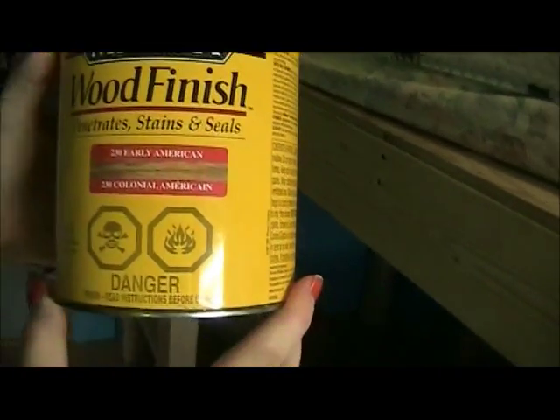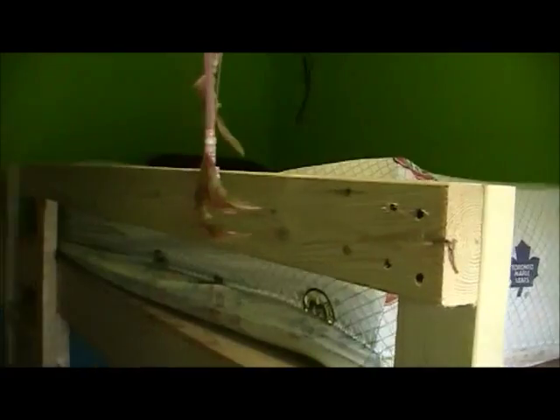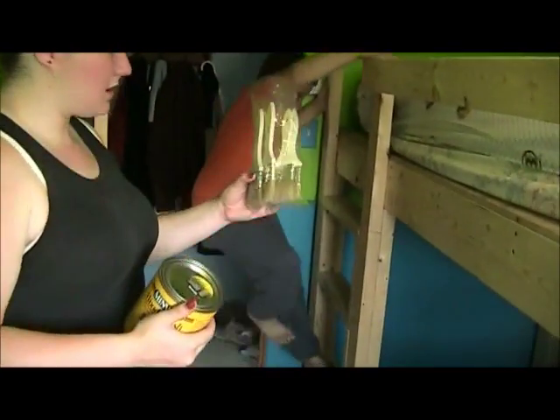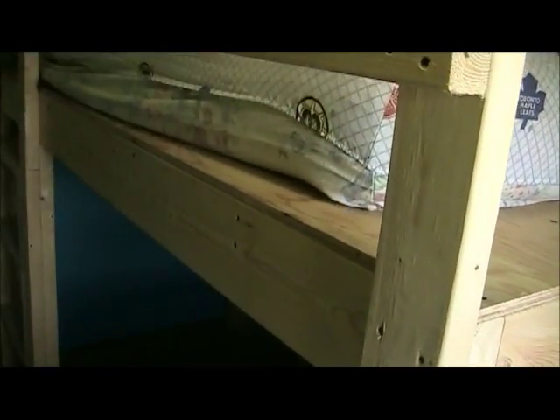We're going Minwax - it is called Early American. It's a really nice stain guys. We've got the brushes. We're going to stain everything but the platform here, because it can ruin the bed.